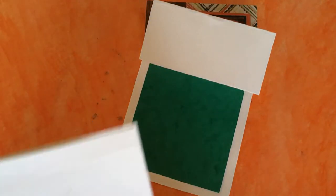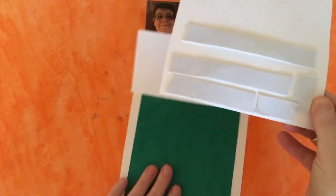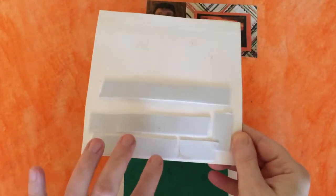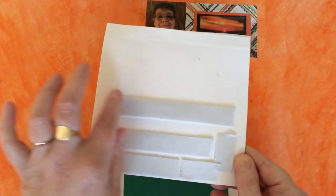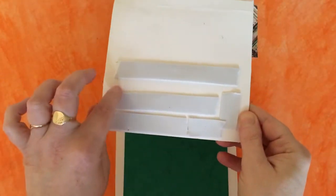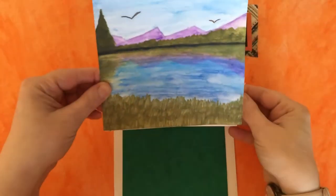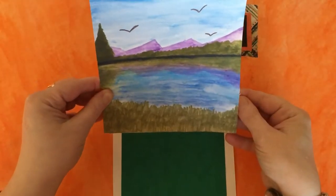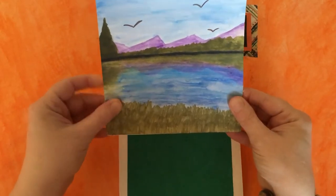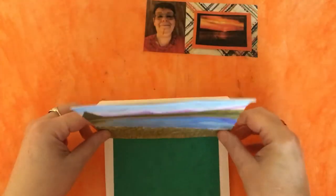I've put foam tape on the back, but you only put it on the lower half — otherwise it won't fold into your easel fold. So I put it on the lower half like that. We're going to line it up with the bottom like that and stick it.